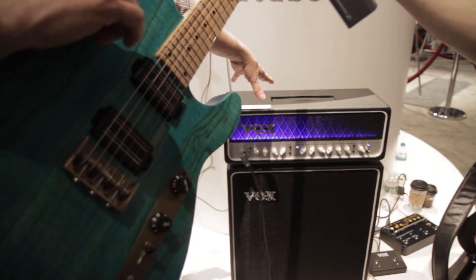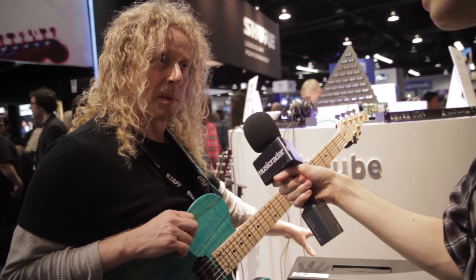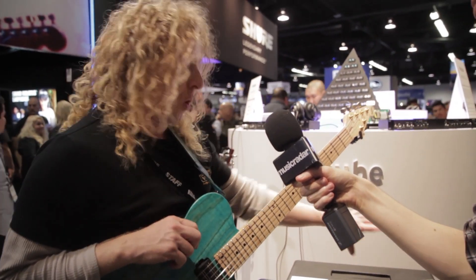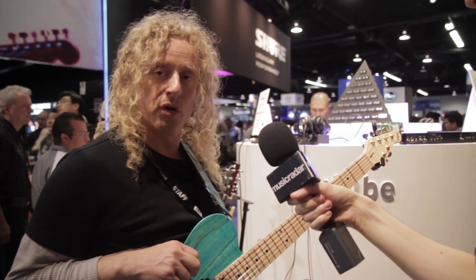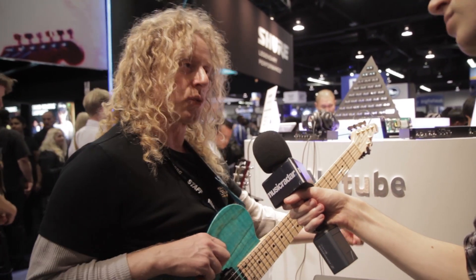A couple of cool features on the back: it has a wet out, so I could put an external extension speaker, and whatever's going through the loop — the delay, for example — would go only to that speaker. So I'd have a wet and dry mix without having to use two amps. And it can go from five watts all the way up to 150 with a switch on the back.